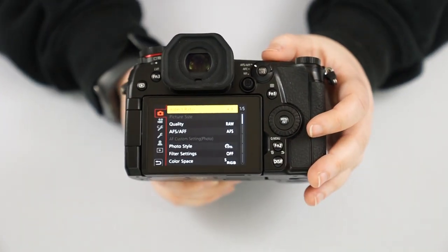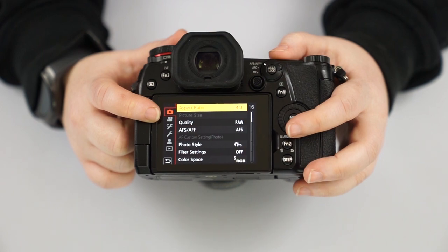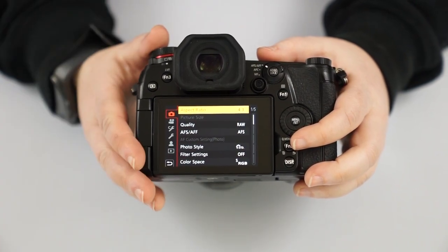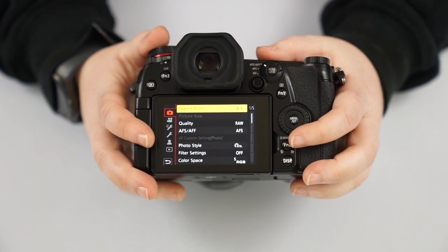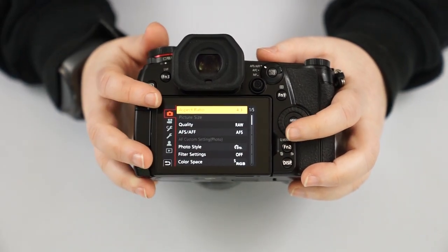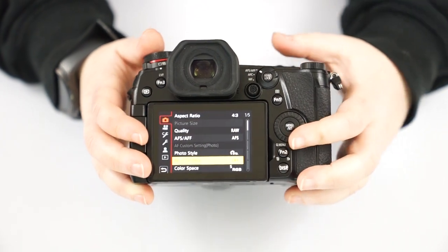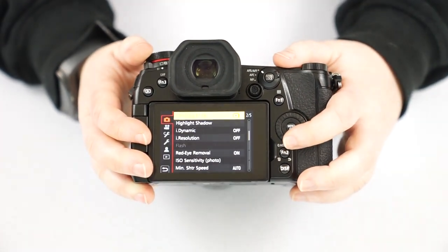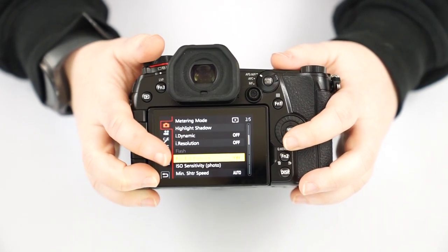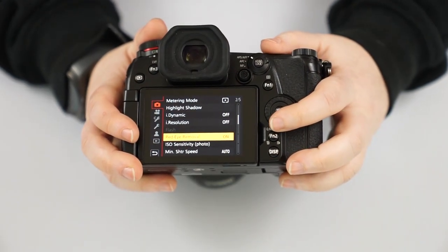Now we're going to get into the menu. Accessing the first tab — the red camera mode — is our shooting menu. A lot of these are accessible in your quick menu or on the outside of the camera, or ones you'll rarely change. We went over aspect ratio, quality, and focusing. Your filter settings are the same as the palette mode on the mode dial. Eye dynamic and eye resolution — just keep those off. Red eye removal is useful when using a flash.